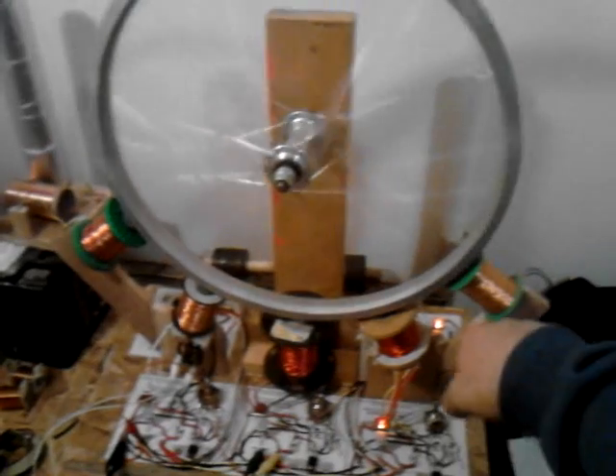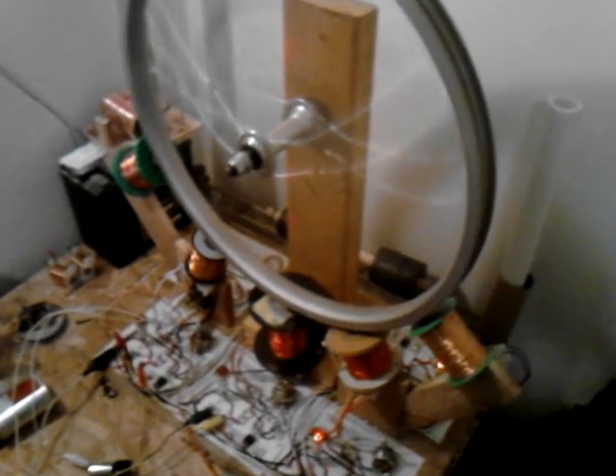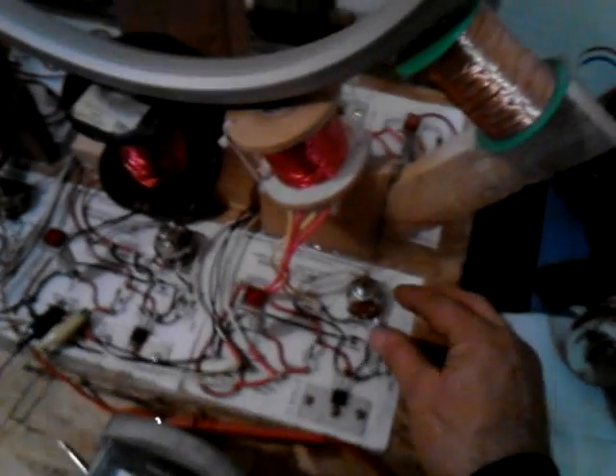Let's give it a good spin here — watch it start up. It starts going. I don't know how many RPMs it is, it's got to be in the 300 range, which is a lot for a 17-inch bicycle wheel. Let's see if we can get it going a little faster with this particular one.